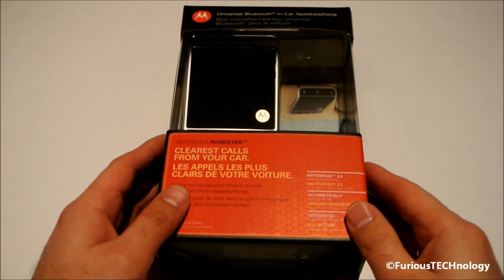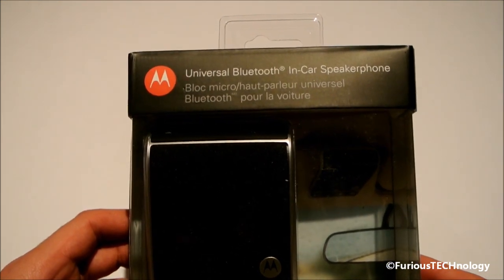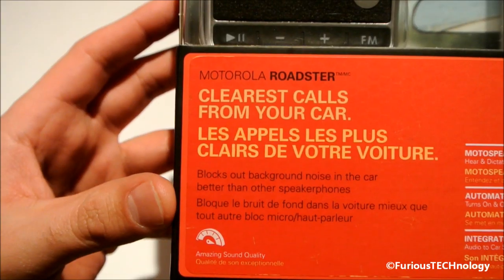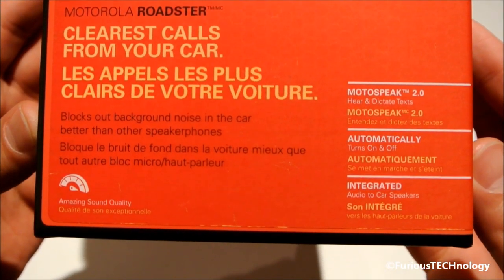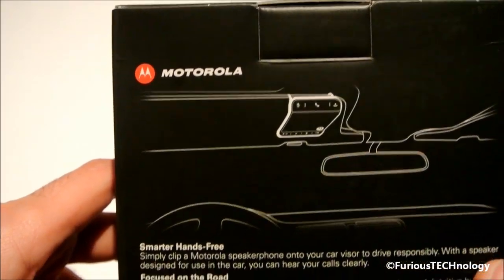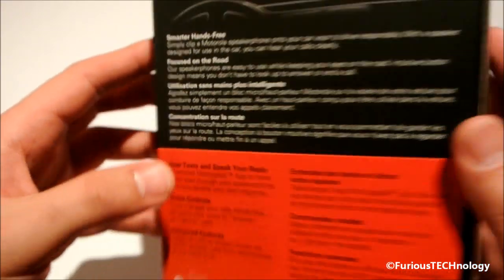Alright, here we go guys. I'm just going to show you the box a little bit here. So it says universal Bluetooth in-car speakerphone, and if we look at the bottom here it just gives you a little bit of information on the device. Go to the back and it just gives you a little bit of a picture and shows you a little bit more information on the device, but we're going to go ahead and open it up.